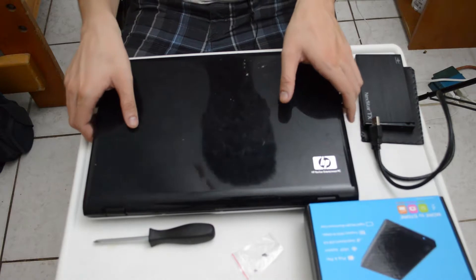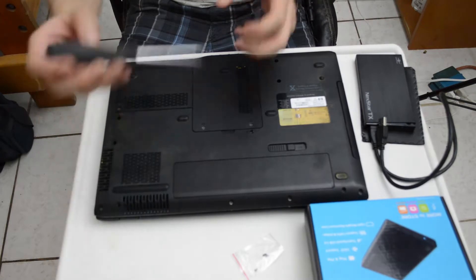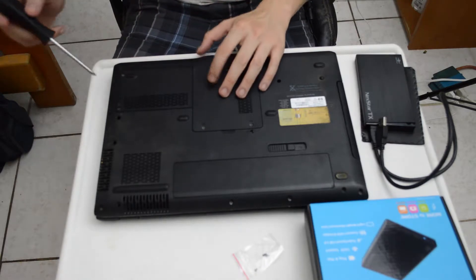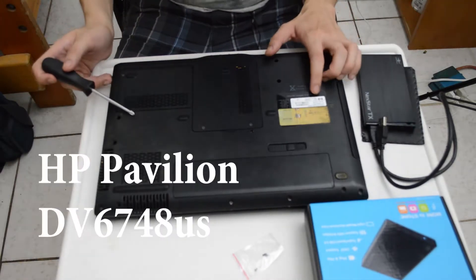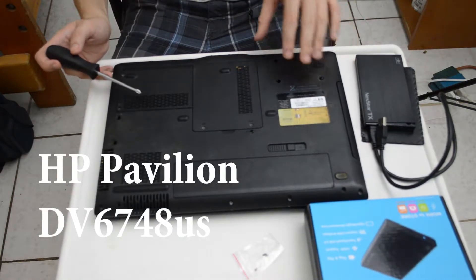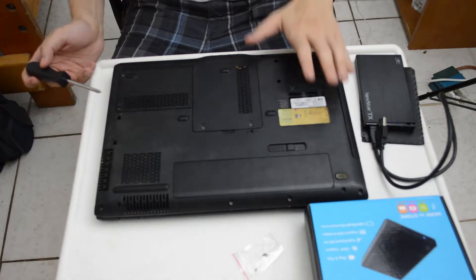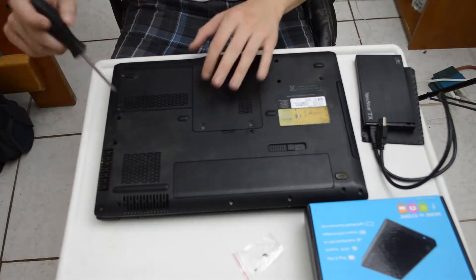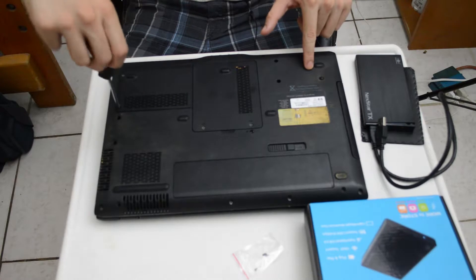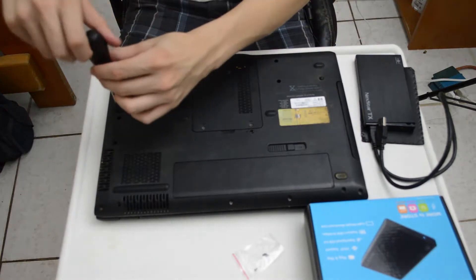I'm going to go ahead and open up my laptop to get to the hard drive. It's rather easy using this type of screwdriver — flip the laptop over. By the way, it's a DV6748 HP Pavilion. I had this laptop back in 2008 and it unfortunately died. It had some graphics card problems, and unfortunately it wasn't on the recall list, so I had to let it go — it doesn't power on anymore.